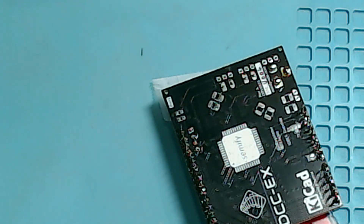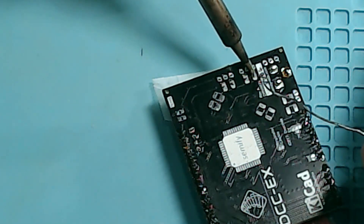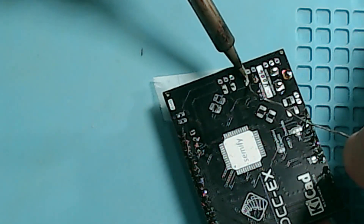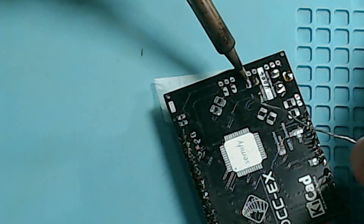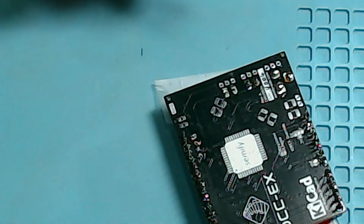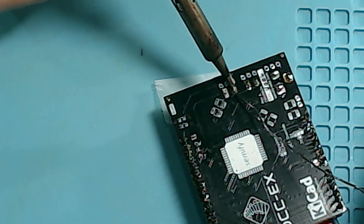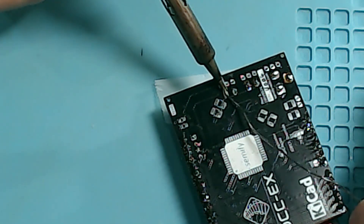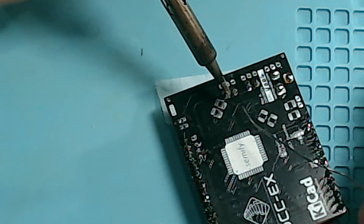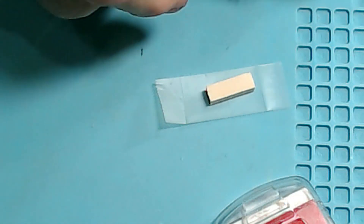I need to make sure that I've got the holes of the connector in the right directions. Voila! That's it! Now all we have to do is test it.